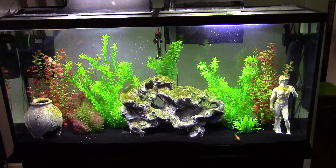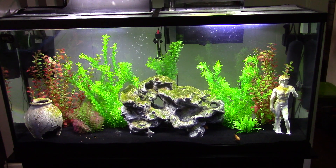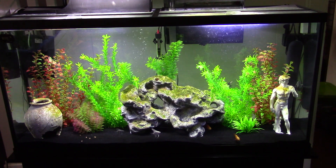A lot of you saw the video I posted the other night about my heater overheating in the aquarium and killing everything but my one big blood parrot fish, Fireball.